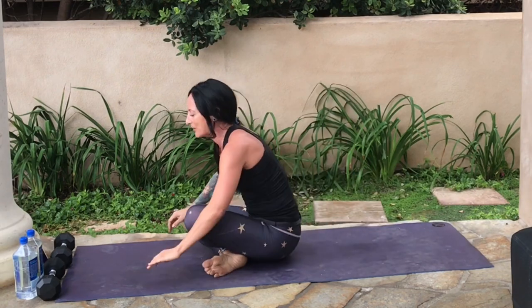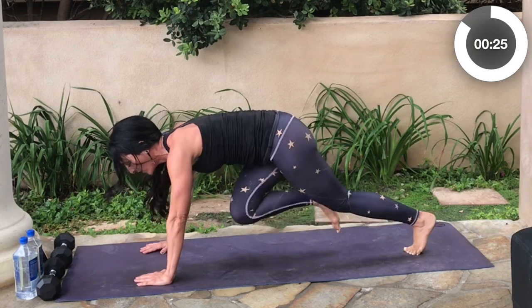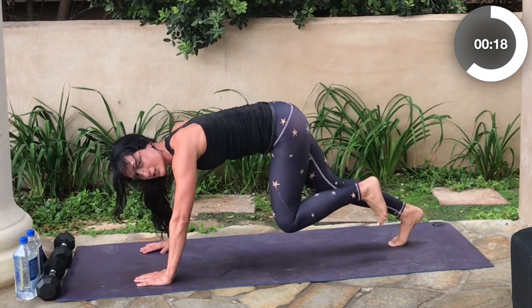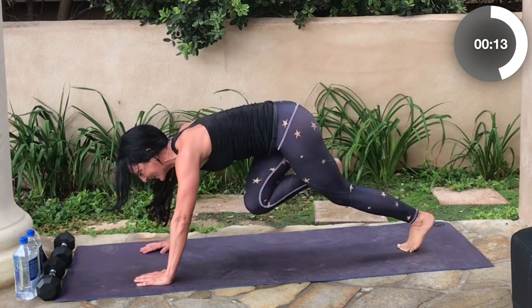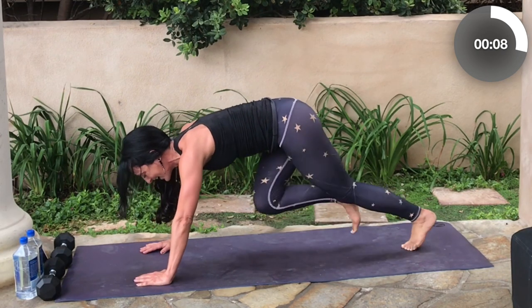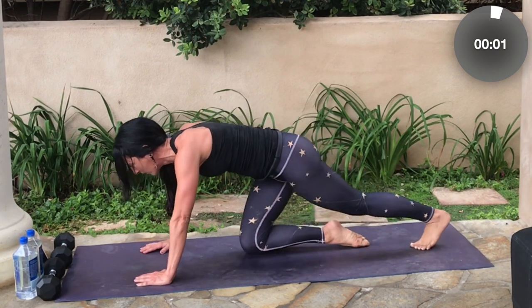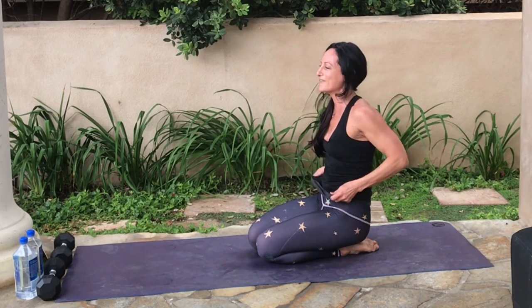Rock yourself forward — we're going right into our last set of mountain climbers, starting right now. Hold your core in tight, run those knees right up to your chest, hands stacked just below your shoulders. You're already halfway done. Ten, nine, eight, seven, six, five, four, three, two, one. That was tough, but we're tougher.